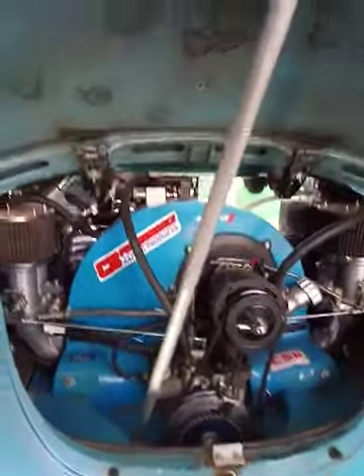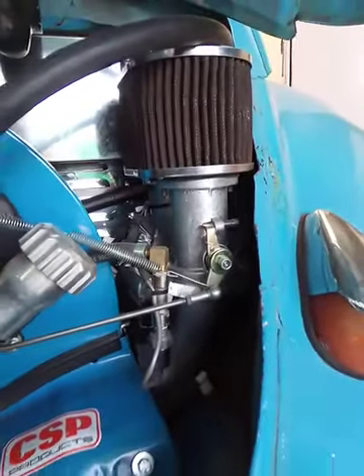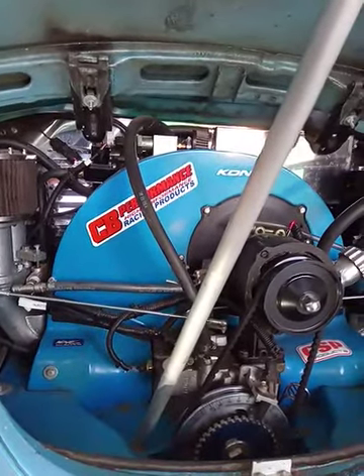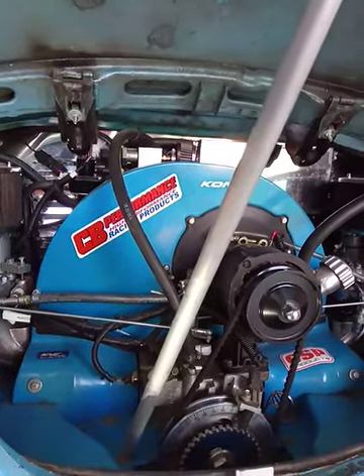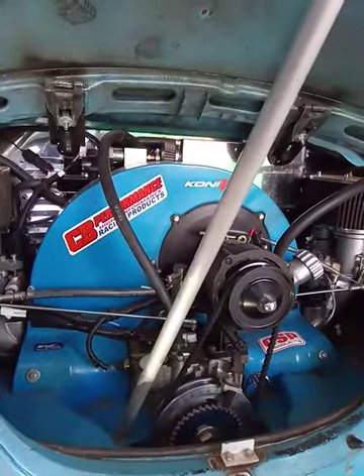Good afternoon everyone. This is a brief review of my first impressions of the CB Gen4 EFI system. As you can see, I've got EFI running on the big beef manifolds. Very brief description of the engine: 84 by 94 stroker VW Type 1, equaling 2332cc, Webcam 86c camshaft, roughly 308 degrees duration, 270 degrees actual duration at 0.050 inches, pushing in the region of 200 horsepower on the crank.